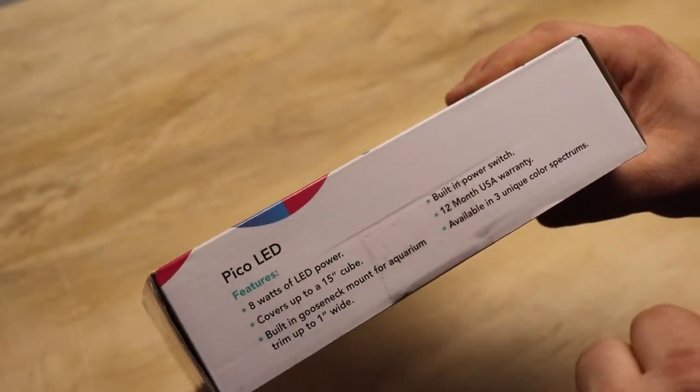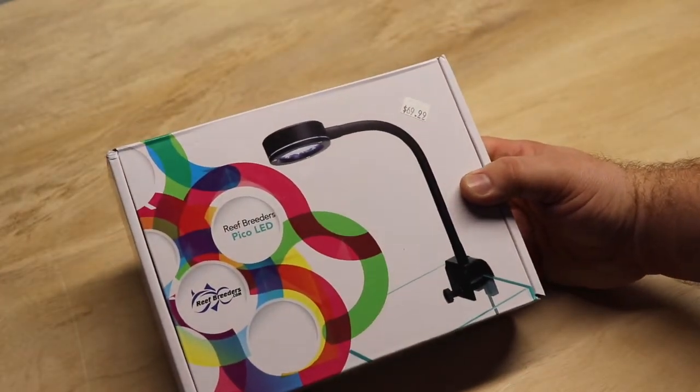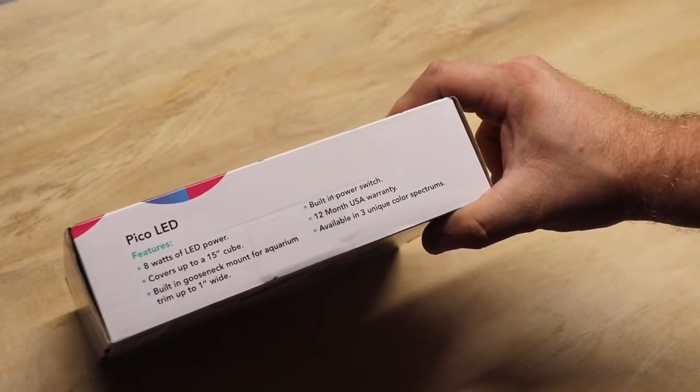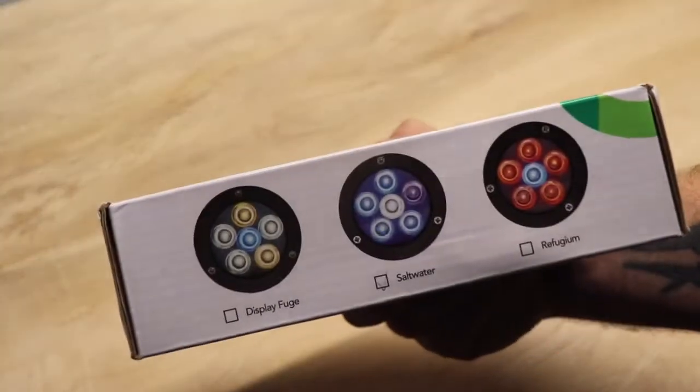It has a built-in gooseneck mount, so it isn't like some other lights on the market where you are buying the light and then the mounting arm separately. It also has a built-in power switch, a 12-month warranty, and is available in the three unique colors we talked about.